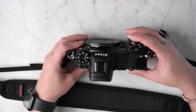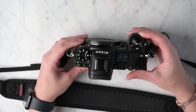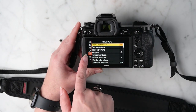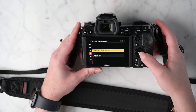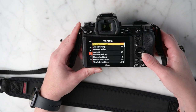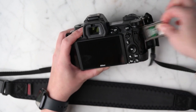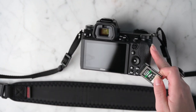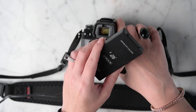First thing you want to do is make sure you have a full battery — I do. Second, go to the menu button, go all the way down to the wrench, go to format memory card. Hit OK and format the memory card. Then take the card out and insert it into your card reader, and go to your computer.